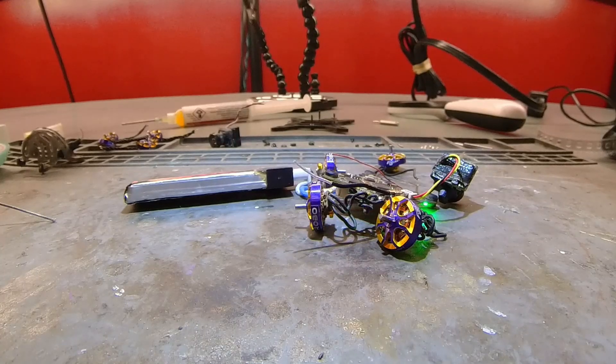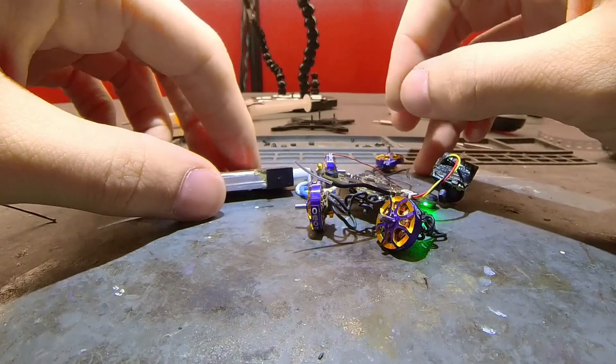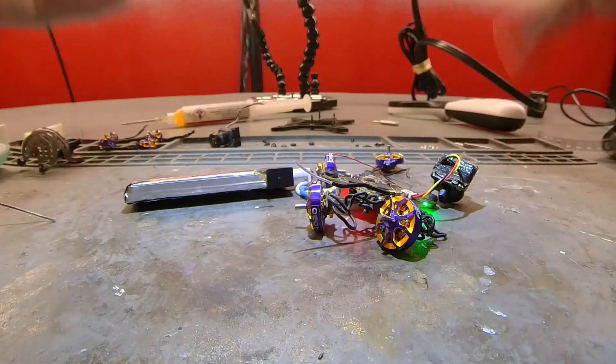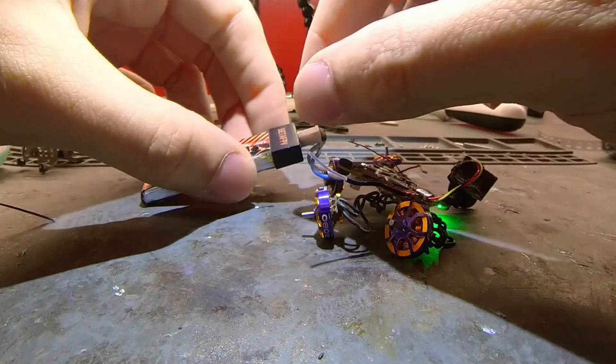What I like to do is put the drone 50 feet from me, set the video power to 25 milliwatts, and see what the breakup looks like. If the breakup looks acceptable, then I'll consider it fixed. If not, then try again.